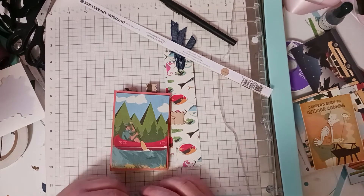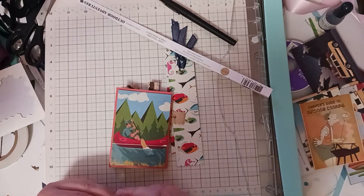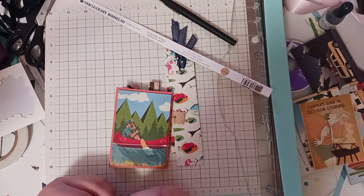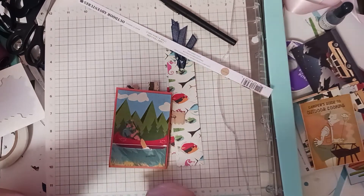When I went to the paper store and I found this paper, I of course thought of him. So I made him a card and then I was like, I have all this paper — I can't just make one card, that's boring.